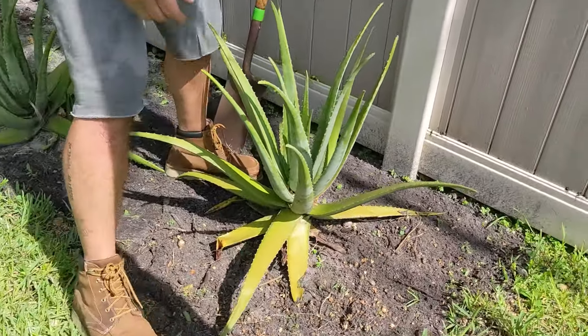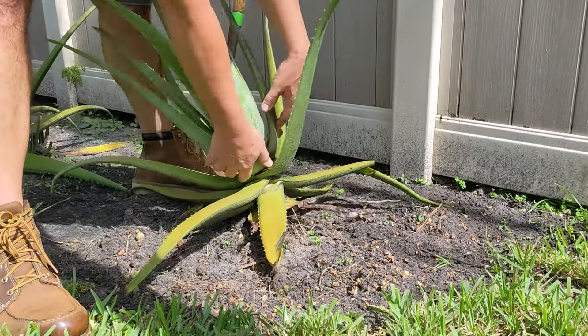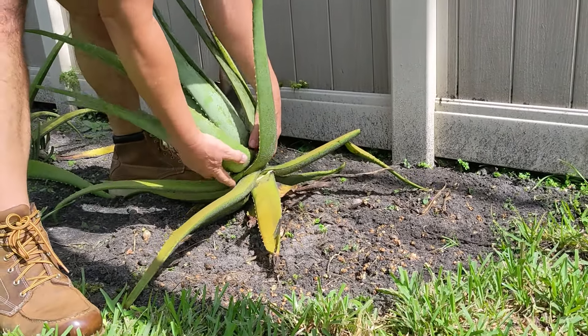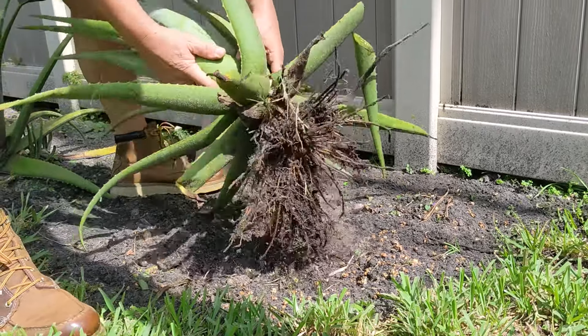This one, I don't know, it's a little messy and I don't see any really babies coming out and I can already tell how weak the root system is. So I kind of want to just start over on this one.